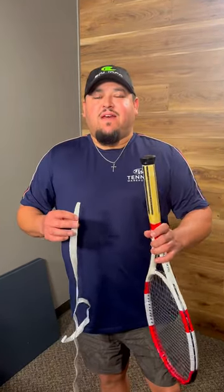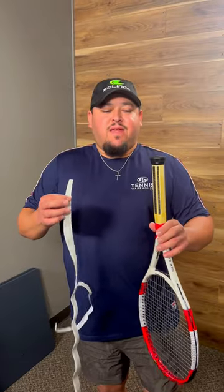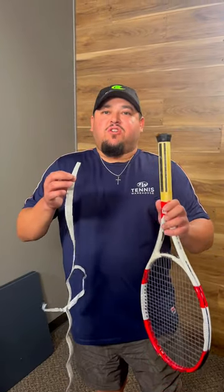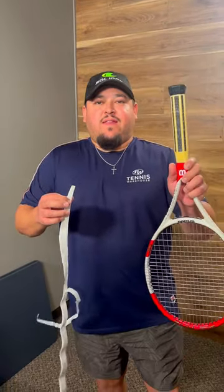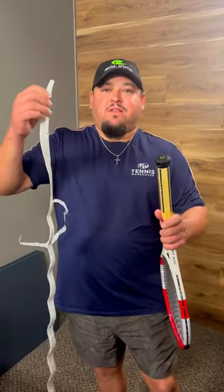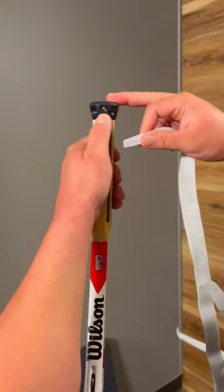Hey everyone, it's Troy here from Tennis Warehouse. I did a video a while back on how to install your replacement grip. Today I'm going to show you the toughest part right at the beginning. Here I have an old 6'1 racket that needed a new grip. I got a fresh new replacement grip, and for this start, you want to find the original starting point.